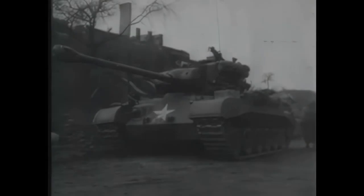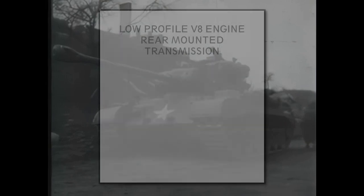The M26 was a big change in design compared to the Sherman, which was just the final evolution of the interwar light tanks. It featured the new Ford V8 engine and rear transmission, giving it a low profile. The new torsion bar suspension gave it lower ground pressure than the Sherman's old HVSS system. It had better frontal armor, with a 4 inch plate sloped at 46 degrees, and increased firepower with the new 90mm gun.